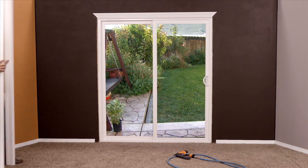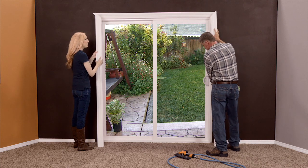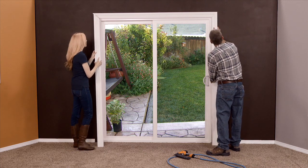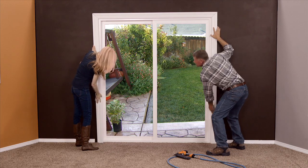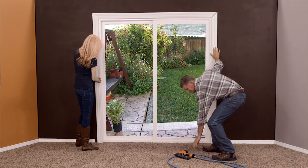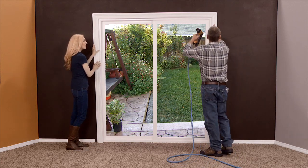Now we've got our legs cut. If you'll take that one and hold it for me, I'll show you how easy these go in. You want to put your top in first and slide your bottom in. Put a nail in mine.